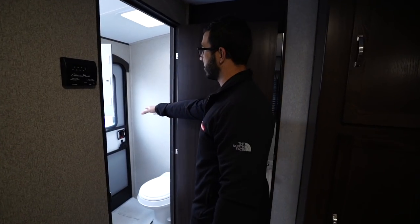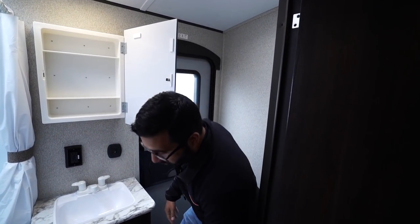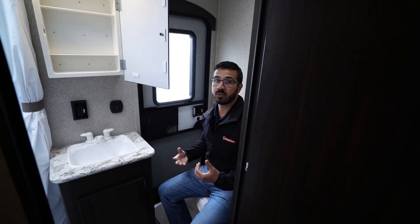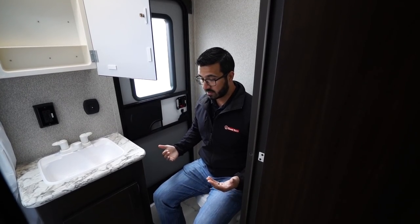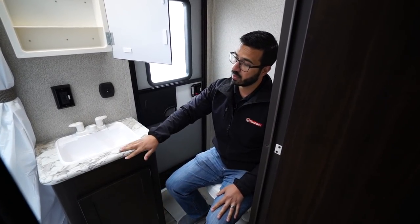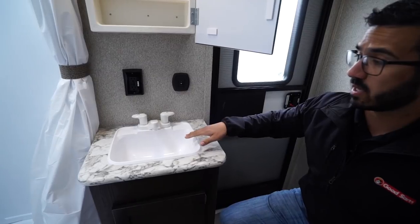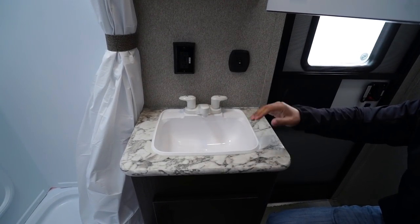This one has a secondary entrance right here into the bathroom. What I like about this is that if anyone needs to use the restroom they can come right in and head right back out without bringing dirt throughout the entire RV. It's a little tight on the left side but plenty of room on the right and plenty of leg room. The sink is fairly large so you're not having water splash everywhere when washing hands or brushing your teeth.